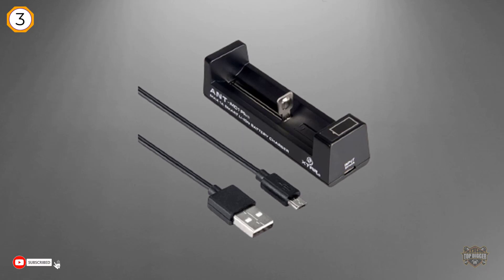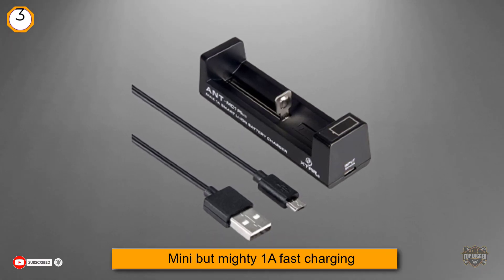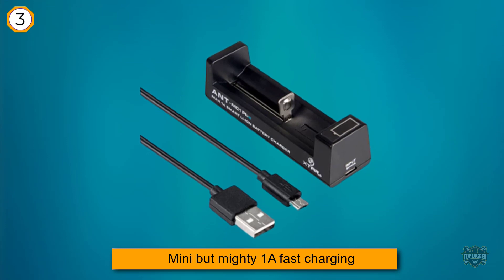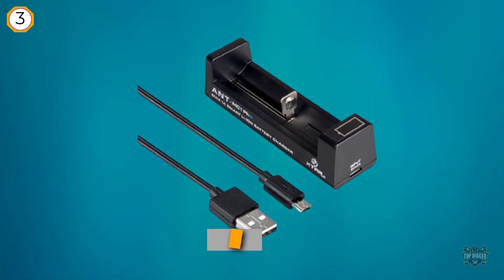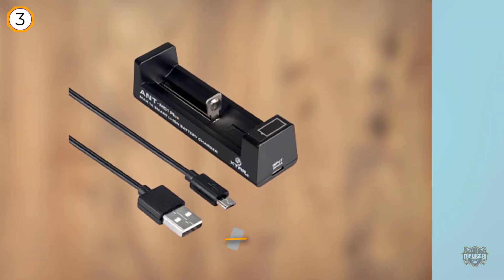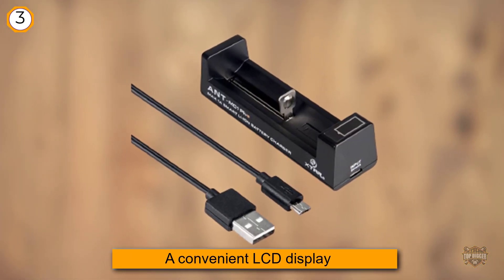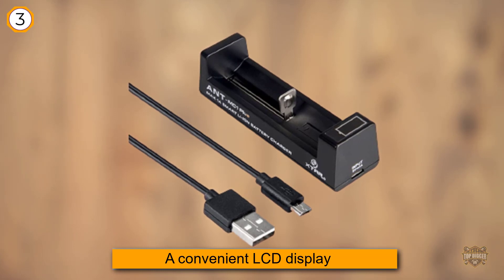The X-Star ANT MC1 Plus is a super compact, high quality charger for easy travel charging. Many but mighty — 1A fast charging and a convenient LCD display. Works with most popular battery sizes such as 18650 and even the 26650. Take it anywhere.